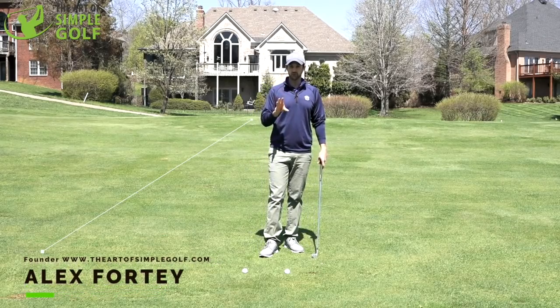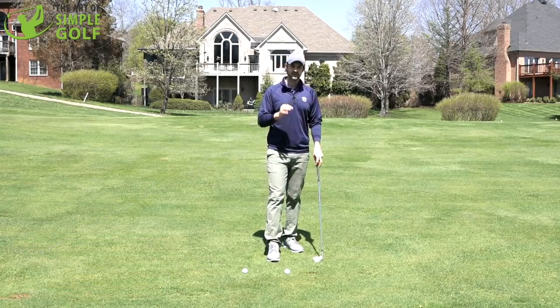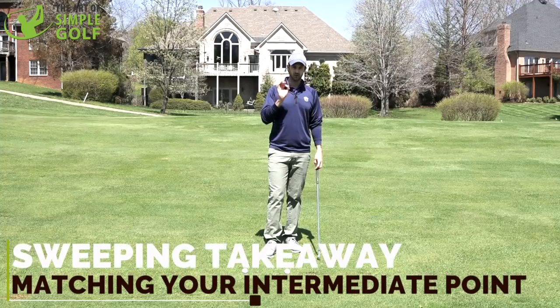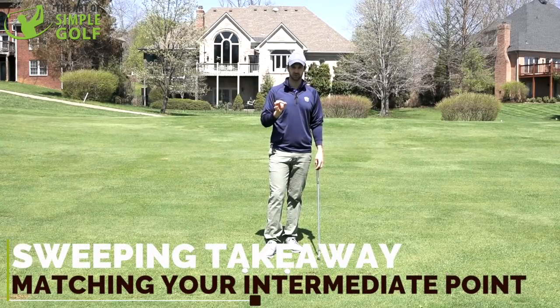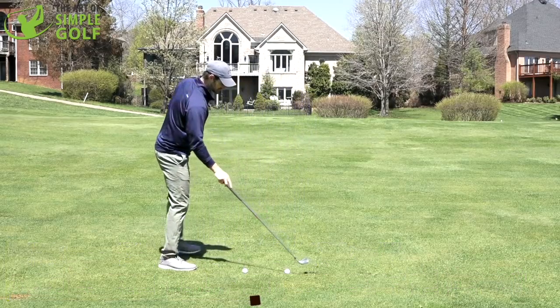A wide, smooth takeaway that matches your intermediate point is very important to getting good golf shots. It's really simple, and this little drill will help us with that.